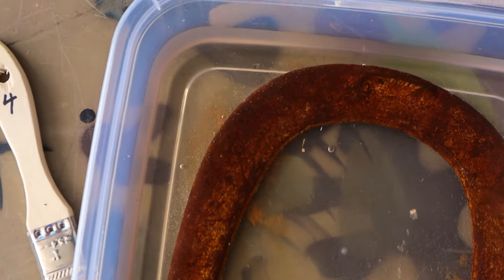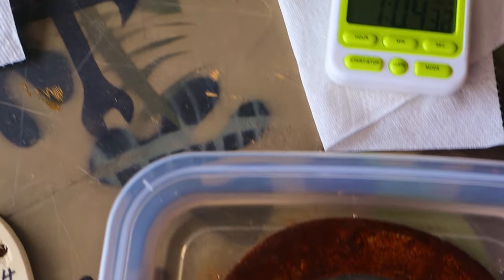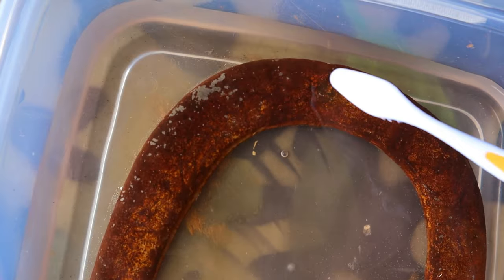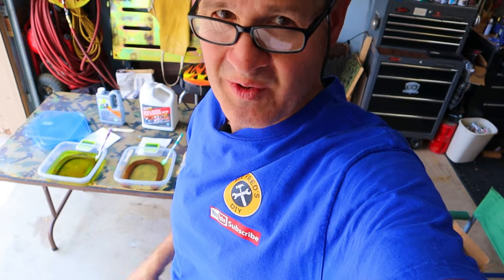Let's check in on the vinegar — our household white vinegar. We can see there's a little bit of rust laying in there, some discoloration of the vinegar. We're definitely dissolving a little bit of rust in there. We'll check back in 24 hours.